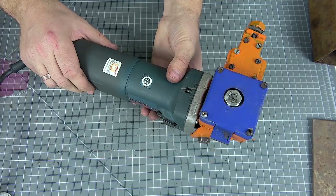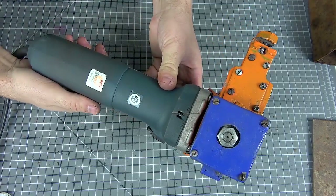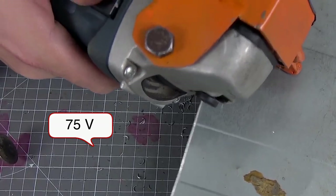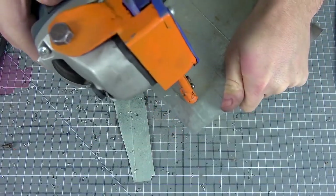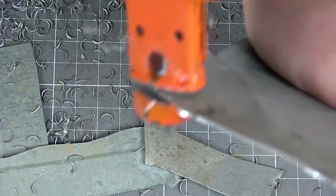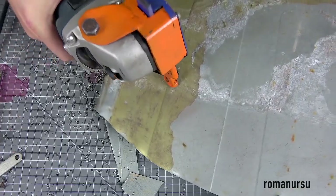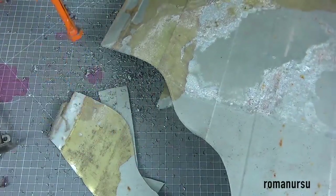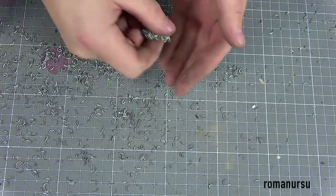Now we can safely test our homemade nozzle. If you think that your grinder has too high revs, it is better to lower them by adjusting the voltage. In general, this is the cutting we get — but this is rather not cutting sheet metal, but biting it off, since it leaves such biting-off shavings.